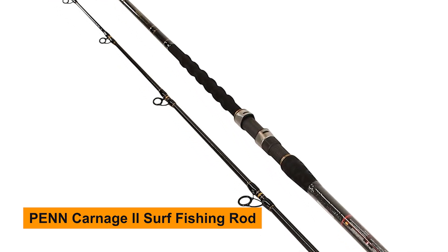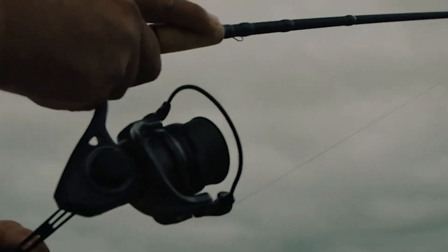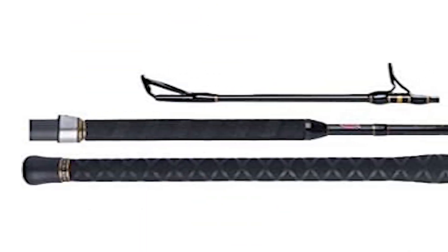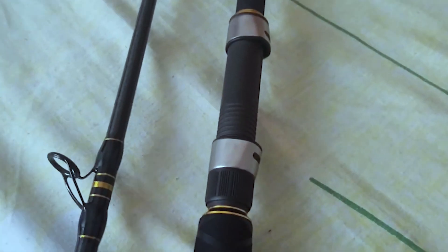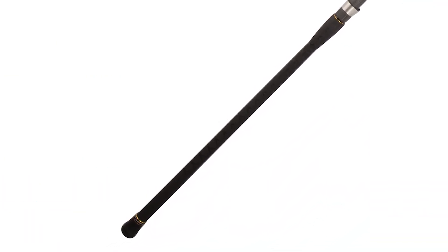Penn Carnage Two Surf Fishing Rod. This rod is built like a tank. With a high-quality graphite composite blank and stainless steel guides, it's engineered to handle the toughest conditions the surf can throw at it. But it's not just about durability — the Carnage Two is designed with precision casting in mind. The rod's fast action and optimal length provide the power and distance you need to reach those prime fishing spots, while still maintaining the sensitivity to feel even the subtlest of bites.